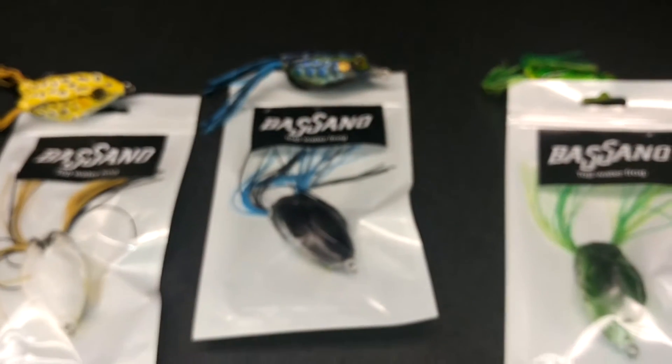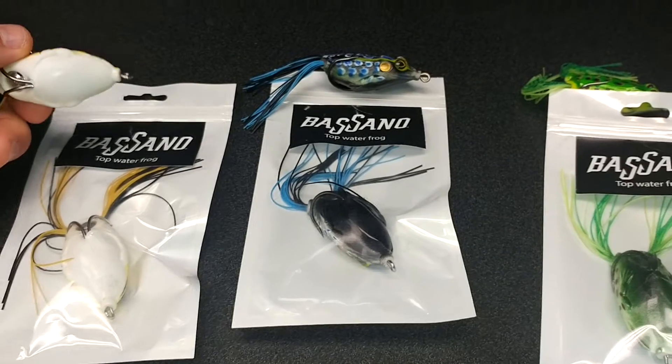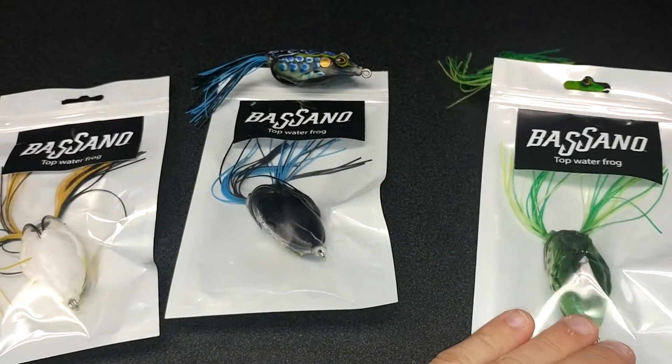The other thing I've got — and we can kind of go over here and get a little focus — is their hollow body frogs. We've got three different color bottoms: light, dark, and mid.